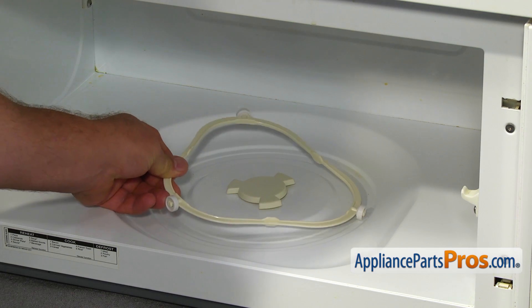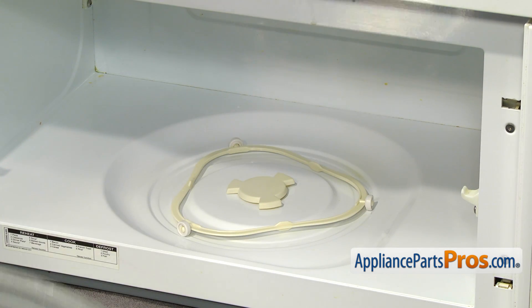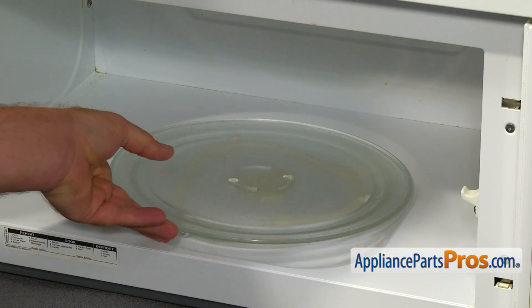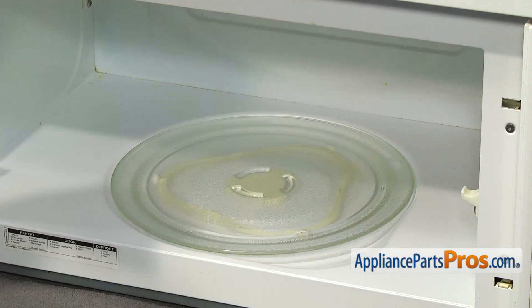Place the new turntable support ring in the microwave so the wheels will fit in the groove. Install the cooking tray on the coupler in the center and on the turntable support. Turn it slowly to make sure it's on properly.